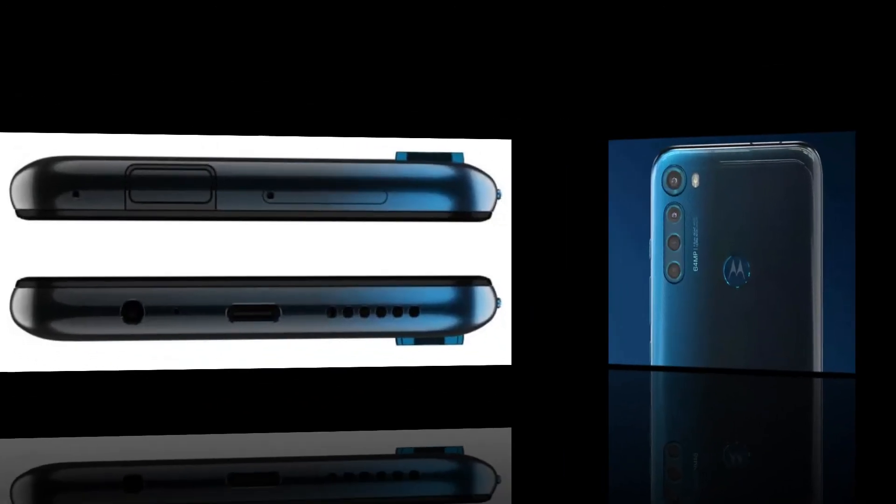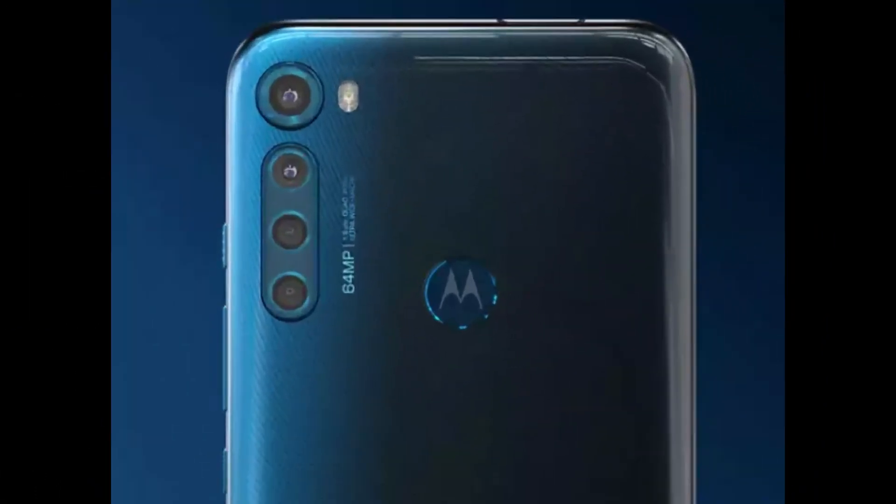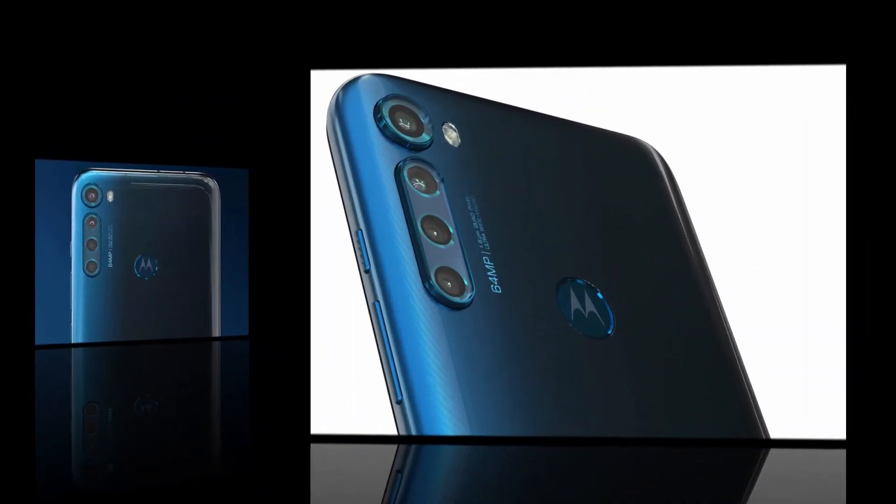So this phone is compared to Realme, Redmi, OPPO, and Vivo — all of these phones are comparable.